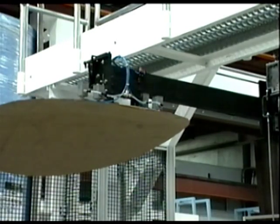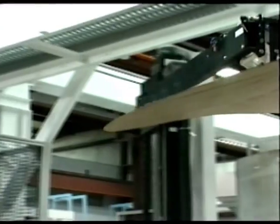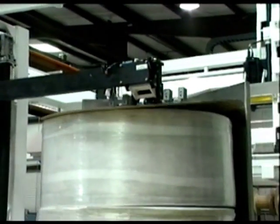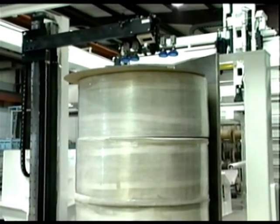Though SAGE Automation builds and designs end effectors, gantry robots, and custom equipment, we also can provide integrated solutions to process applications. Numerous added automation enhancements exist in this area.